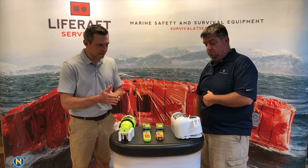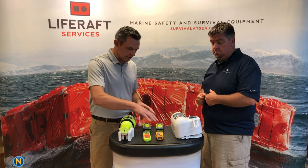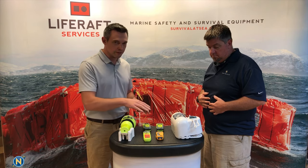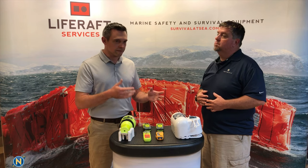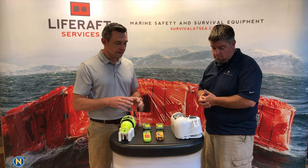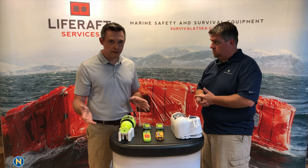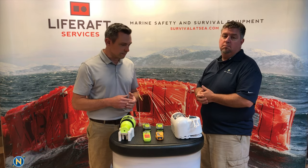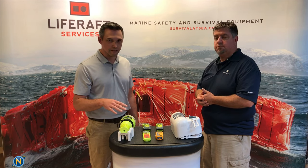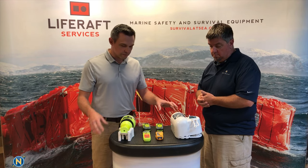EPIRBs are really the full-size beacons, and PLBs are the smaller ones — personal locator beacons. Both EPIRBs and PLBs work off government satellites, a worldwide network of search and rescue satellites. These are designed to contact emergency rescue services if something goes wrong. They're really meant as a last-ditch panic button to get real search and rescue personnel looking for you.